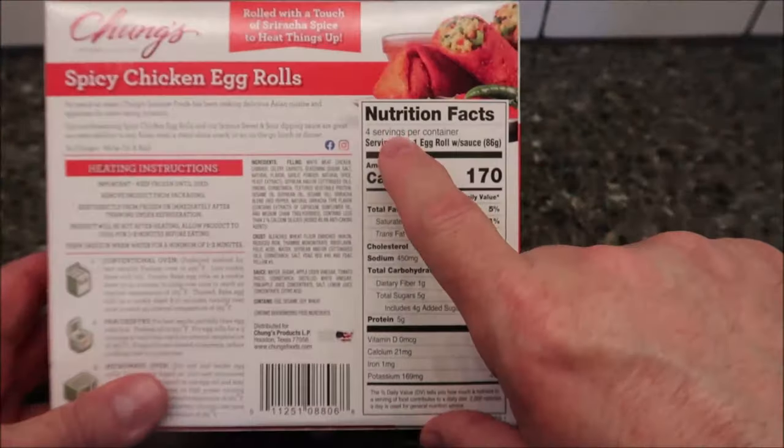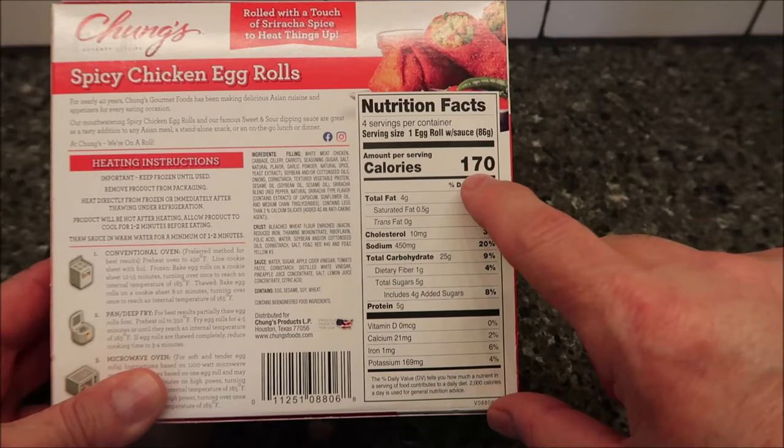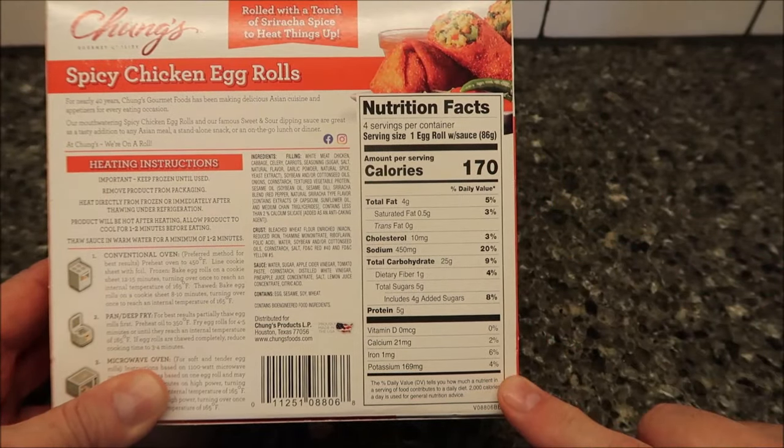There are four servings — one egg roll with the sauce. There are four individual packets of sauce. One serving is 170 calories, which isn't bad.